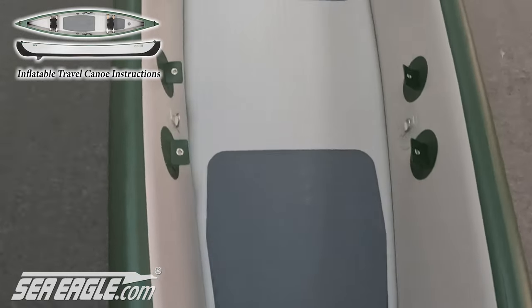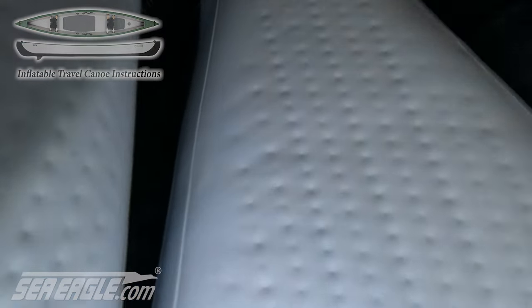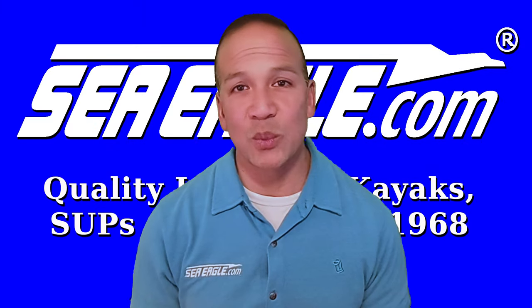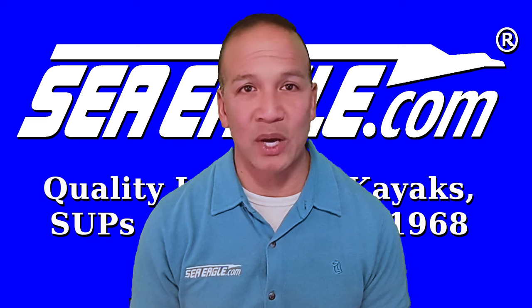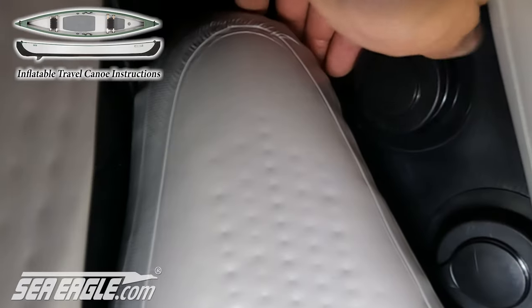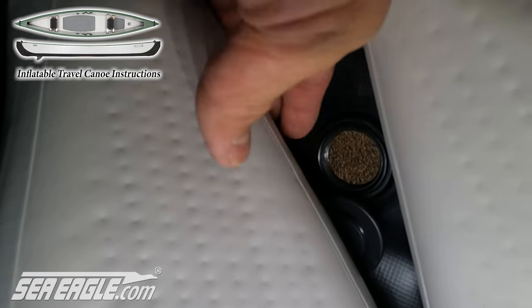Now that we have the travel canoe inflated, the four drain caps are located at the rear — there are two on each side. They're great for draining off water without having to flip the canoe over. They are to be used only while on land and not to be opened while out on the water, which will cause the canoe to fill with water. To open, simply unscrew the caps. Tucking them under the floor will prevent them from blocking the drain holes.